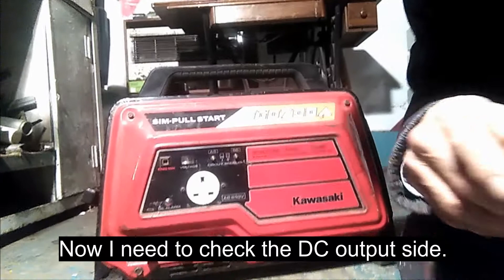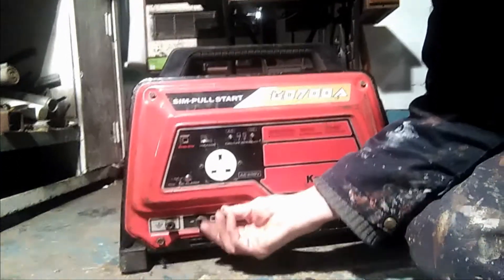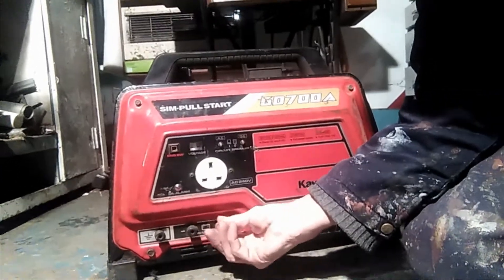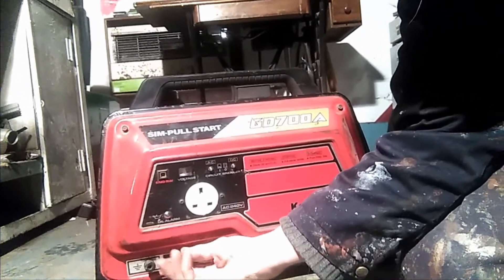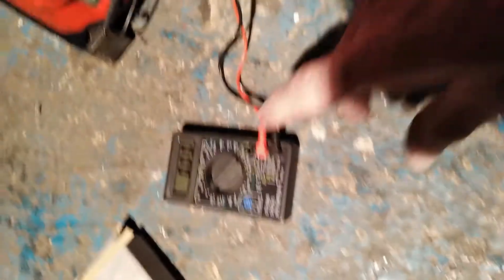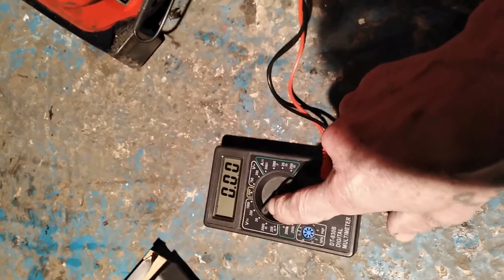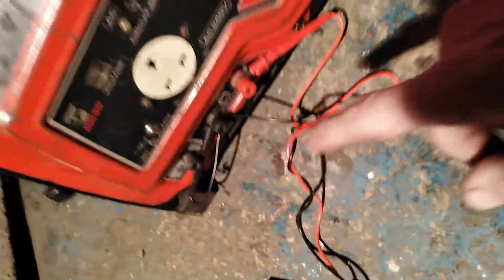The next job - and the last job I need to do on here - is to check what power I'm getting off the battery terminals, because when I'm on the boat this is what I'll be wanting it for: negative and positive to charge my circuit. I've got the tester on 20 amps and 20 volts and I've connected the two pins permanently, so when she starts up I should get a reading straight away. Fingers crossed, here we go.